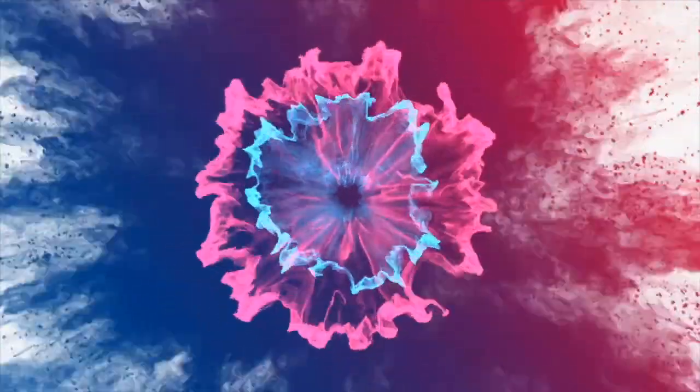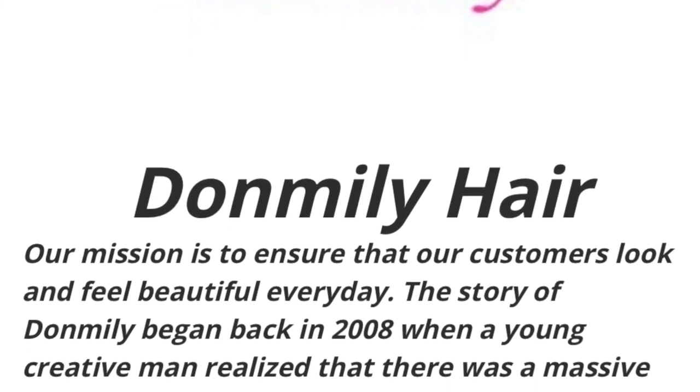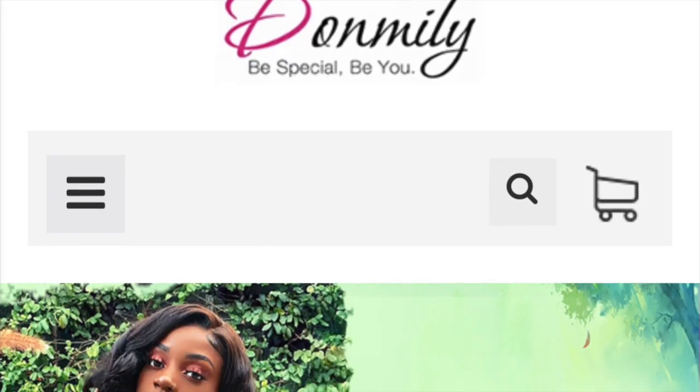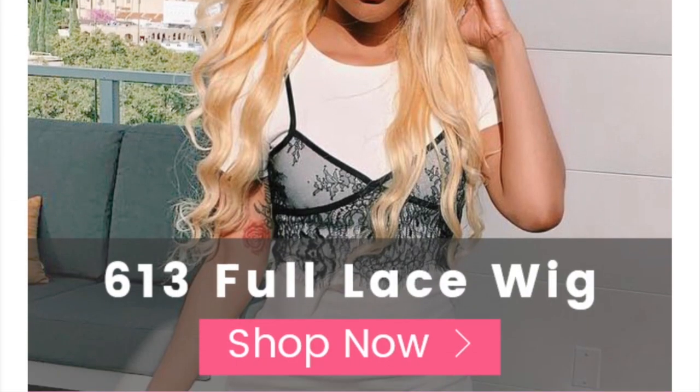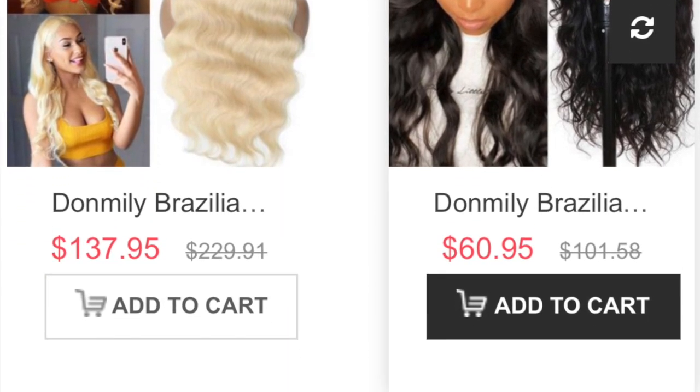Hey guys, welcome back to the channel. Today we have a wig from Amazon seller Don Millie. They sell here on Amazon - wigs, lace front wigs, closures, bundles, and accessories. The company name, and I hope I'm pronouncing it correctly, is Don Millie, spelled D-O-N-M-I-L-Y.